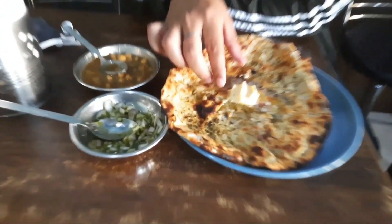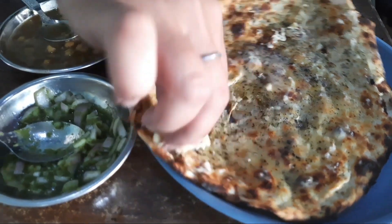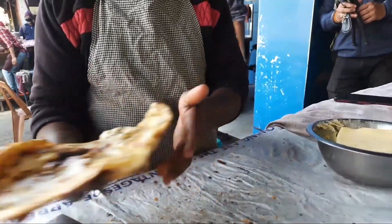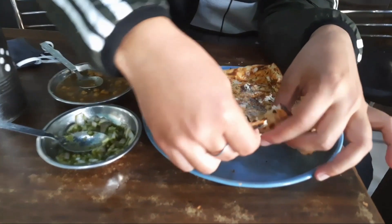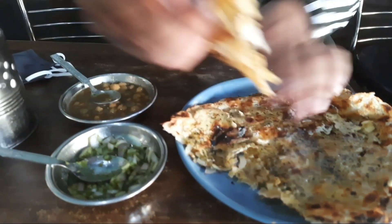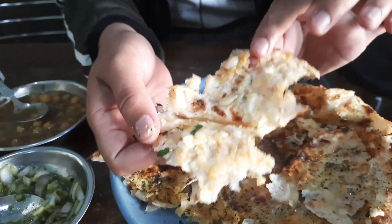You can see how big it is, this is made right here. You can add more butter on top of the kulches. Now we put the stuffing in. Let's take the stuffing — you can see it here.